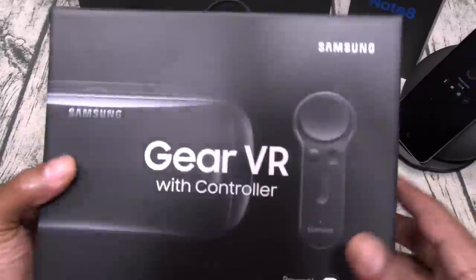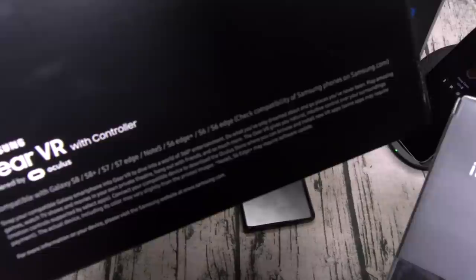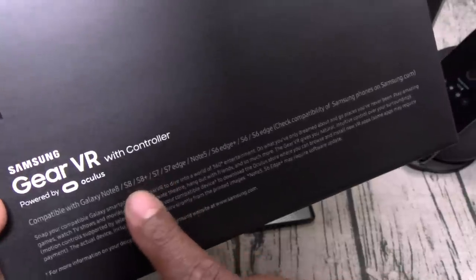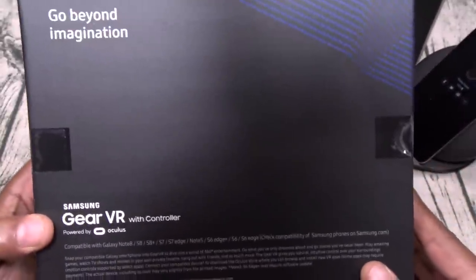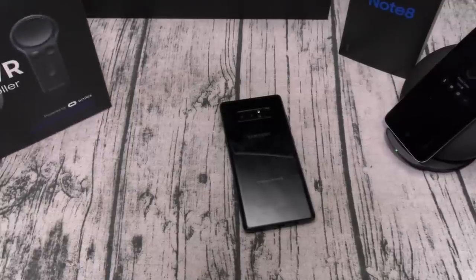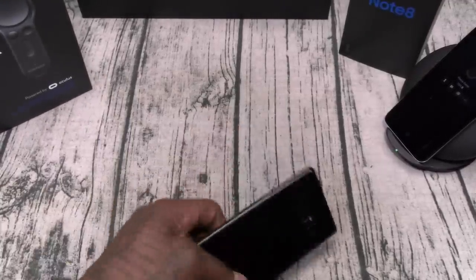Real quick — the Gear VR. I'm not going to get into this right now. The main difference between this one and last year's version is this one says compatible with S8, S8 Plus, and down the line, while this new one says Note 8, S8, S8 Plus, and everything down the line. We'll do a separate video for the Gear VR — y'all already know how I feel about it, it's crazy, you need one.